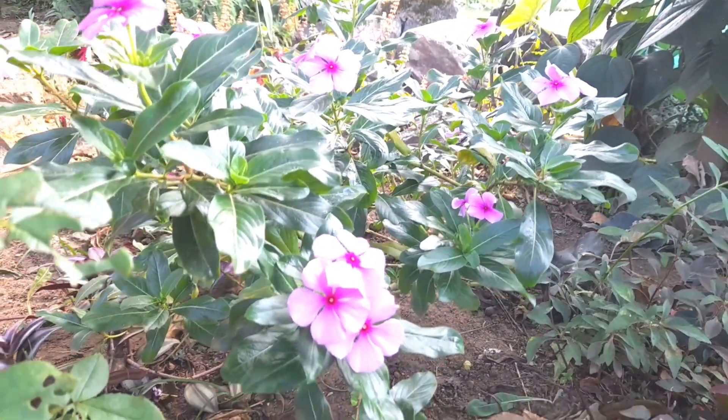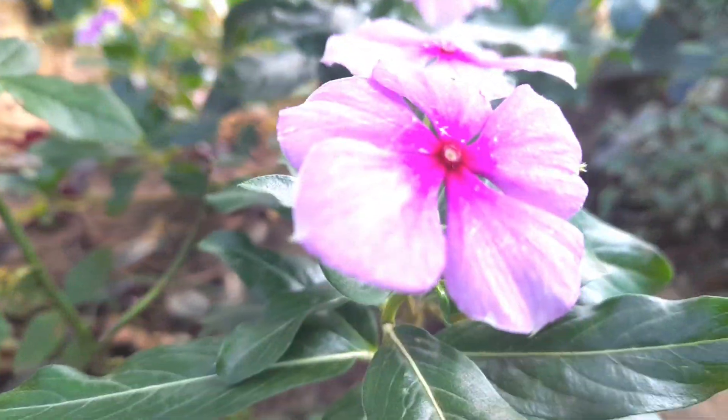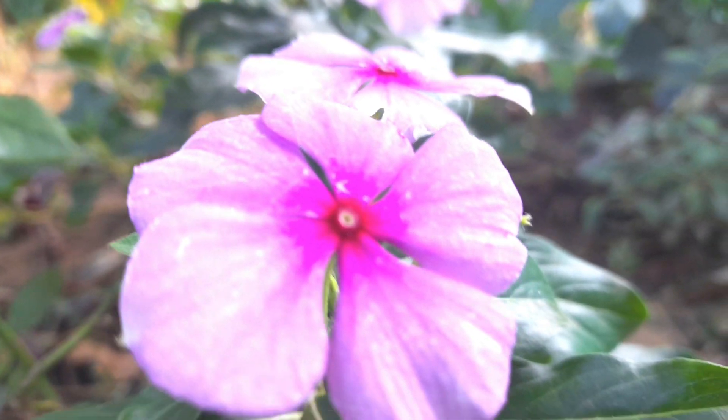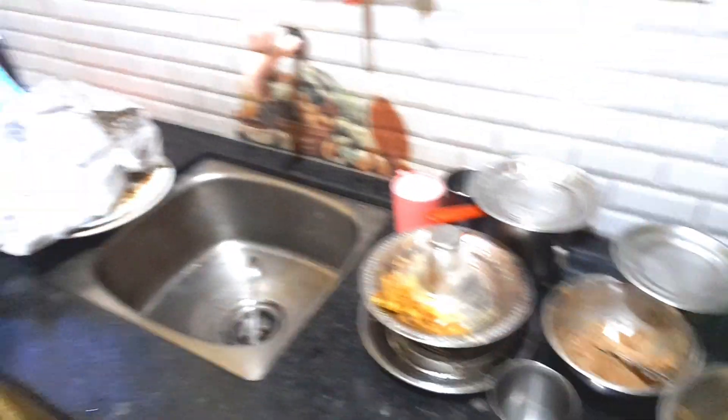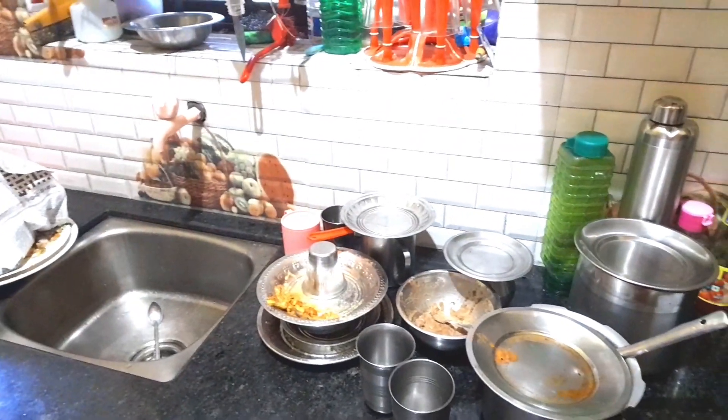I have to do a little bit of a garden in my house. I have to do a garden this year. I am going to add a little bit of coffee powder,